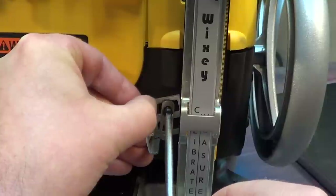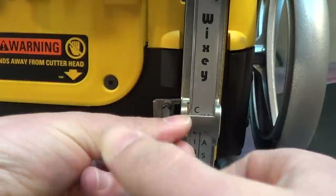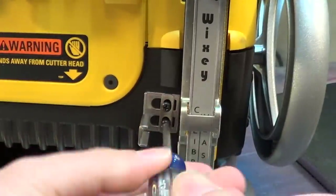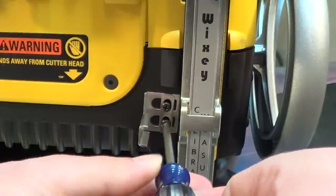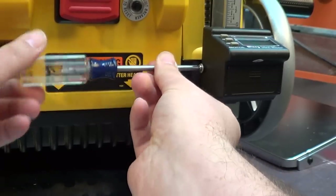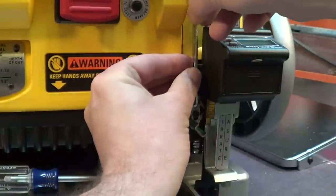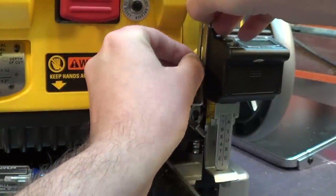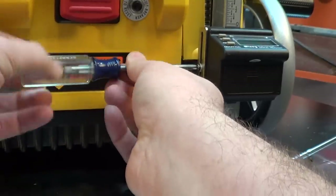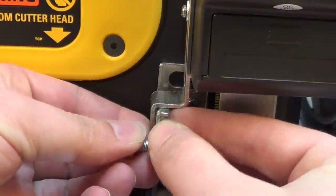I remove the leveling foot since I no longer need it, and technically it doesn't apply to the DeWALT installation. In the same screw holes from the red depth indicator I removed in the first step, I screw in the angle bracket using the same screws and a provided washer. But don't tighten it down yet — we'll do that with the final adjustment. On the digital readout, remove the screw on the left side and attach another angle bracket, keeping the connection loose for final adjustment. Then we connect the two angle brackets with the provided bolts.